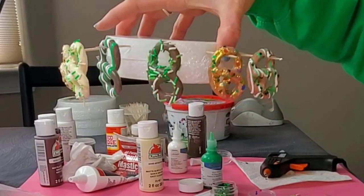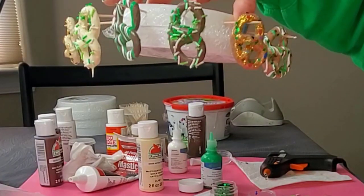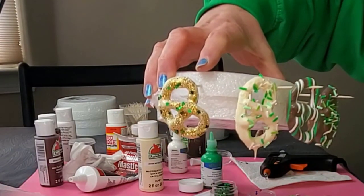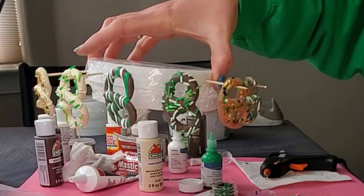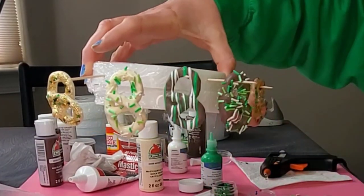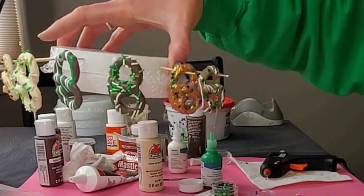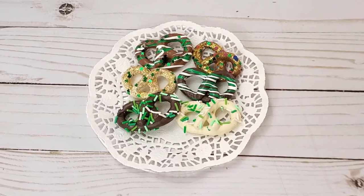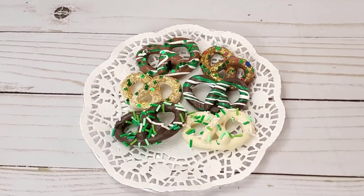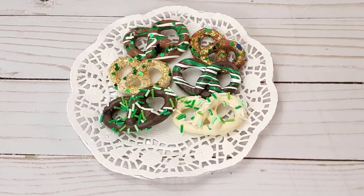Here are all of the different ones that we made. Which one's your favorite one? Let me know in the comments. I think my favorite one is the white chocolate with the glitter, but until these ones dry it's hard to tell what they're going to look like. I hope you've enjoyed this video — if you have, please give it a thumbs up. Thank you so much for crafting with me today. I had a wonderful time. I appreciate you and I will see you next time.